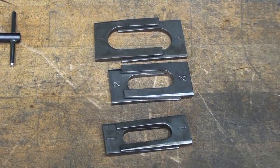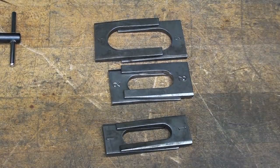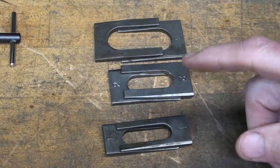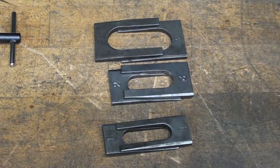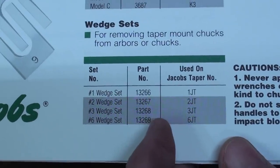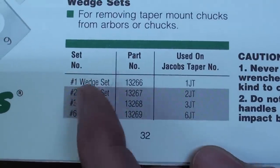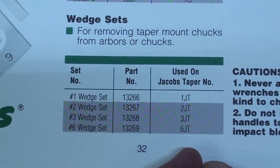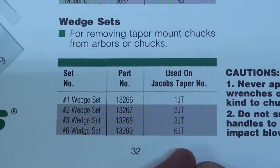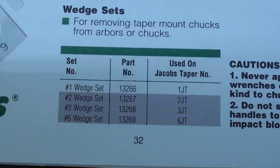I hope you watched that last video on Jacobs taper, because I discussed at length these Jacobs wedges, and I have them in sizes one, two, and three — way too big. Even the small one, the number one, is way too large. They offer four different sizes, and the number one is meant for a number one Jacobs taper. But I have a zero Jacobs taper on the little Albrecht. What will I do?